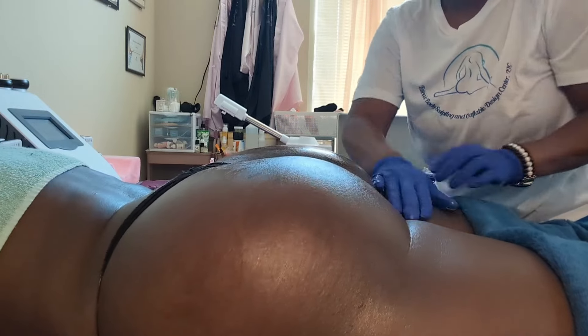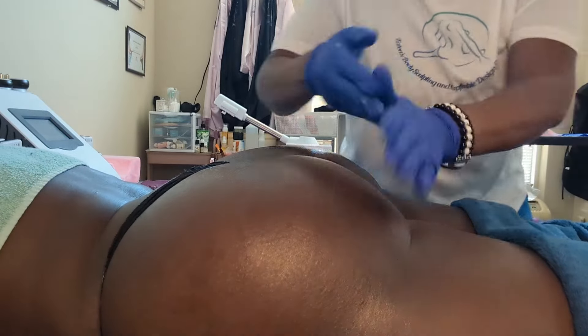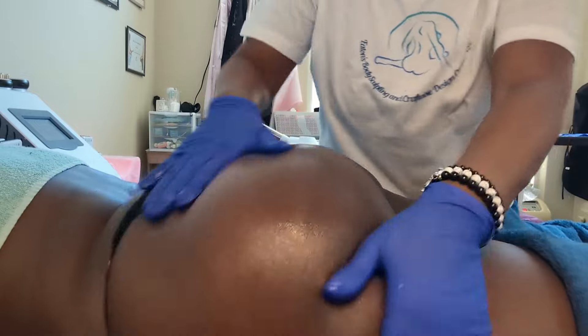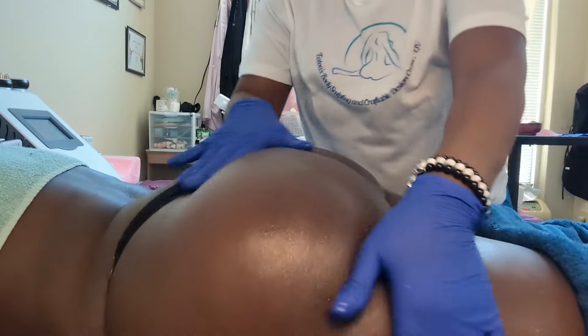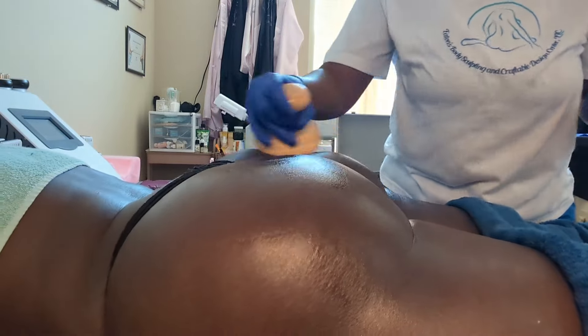Here I'm just applying oil to my client because I'm getting ready to do a little bit of cellulite therapy. I'm using my cellulite tools — I have two different ones. One of them is for sculpting, but this one here is actually to break down cellulite. The next tool I'll be using is to push up what you've broken down and kind of sculpt the butt to give it that lift.